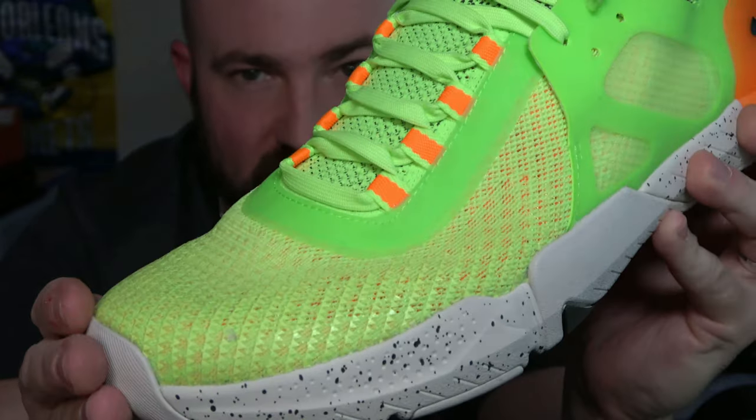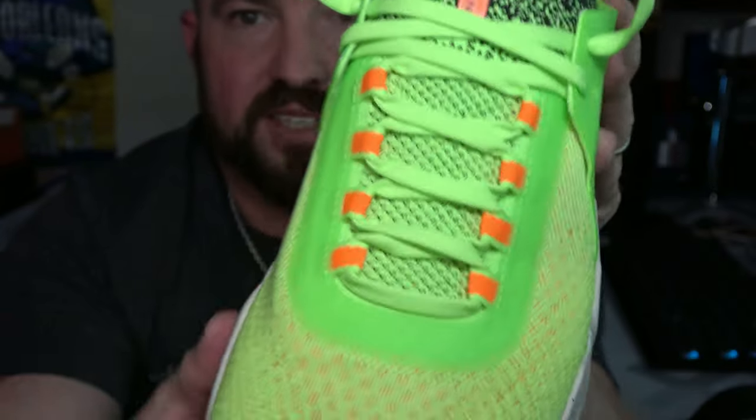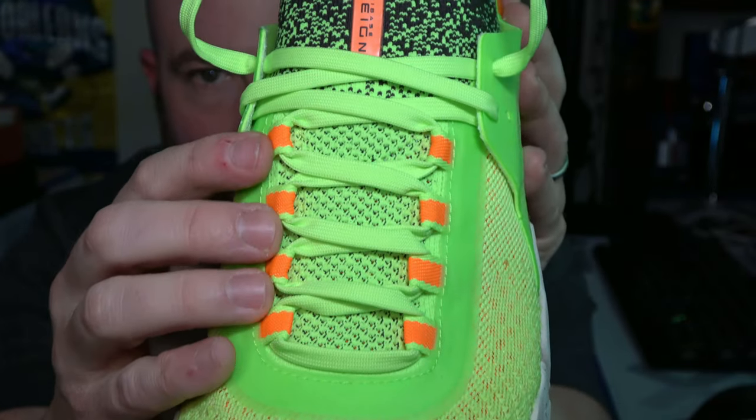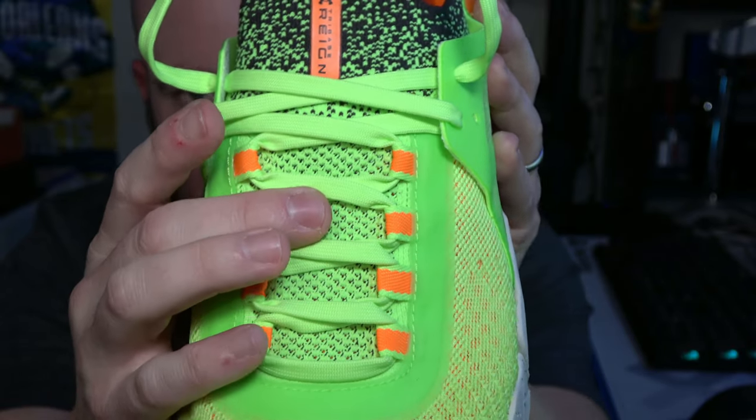The material here is actually quite nice — breathable, flexible, and durable. That's all you can really ask from the shoe. Moving into the midfoot, looking at the lacing system, it is midfoot straps for all of the lacing eyelets with a knit mesh type of tongue.